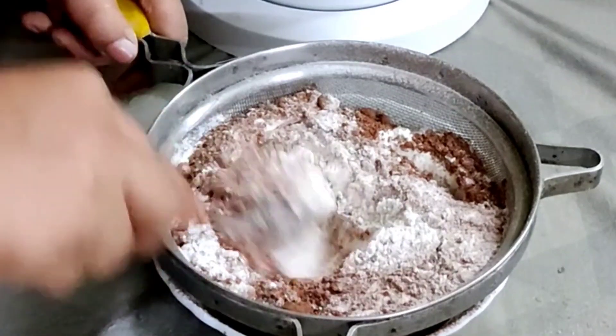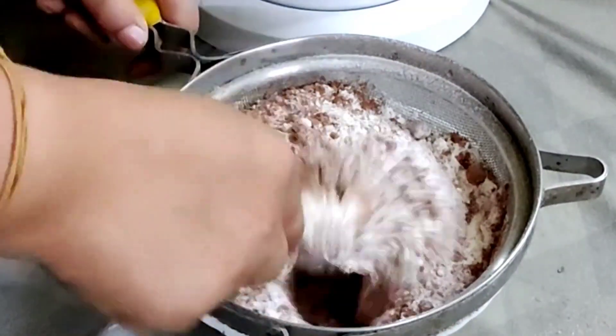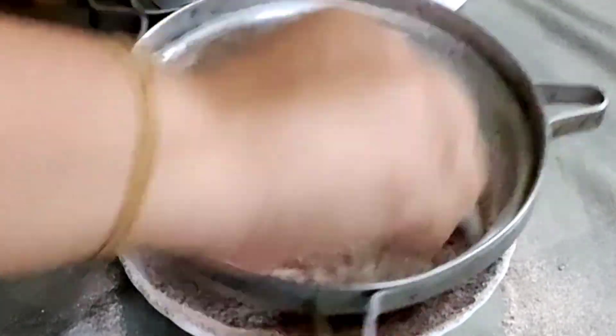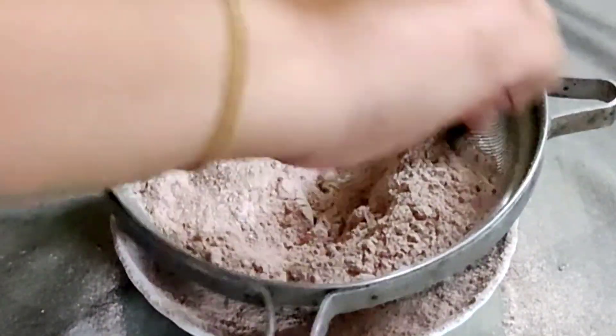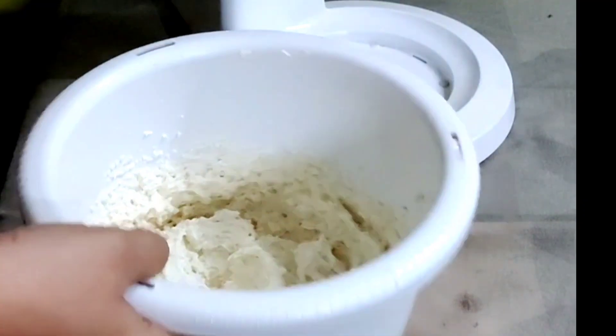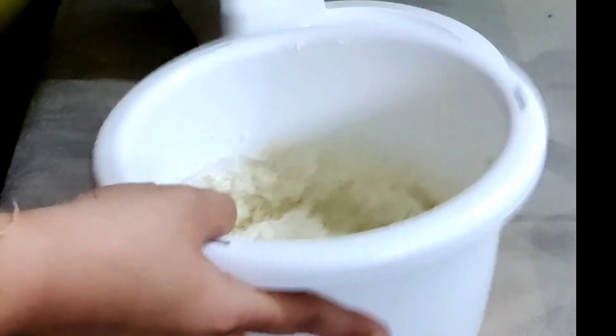Once the dough is ready, you can take the required amount to prepare the cookies. The rest you can keep in the freezer — whenever you want to bake, just take them out, thaw them, and then bake.